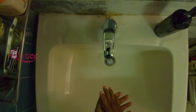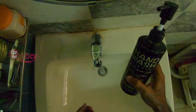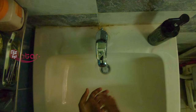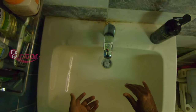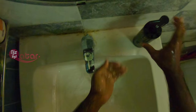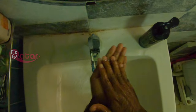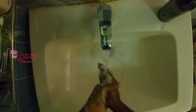We didn't have a sanitizer. We used soap. Now I wanted to show you how to wash your hands at a restaurant. I opened the tap. I took the soap. Grab and lather for at least 20 seconds.